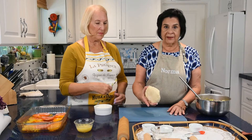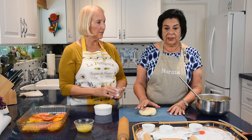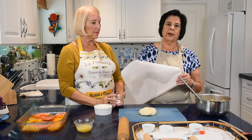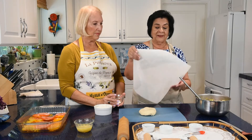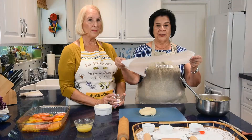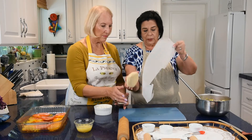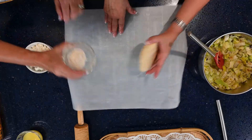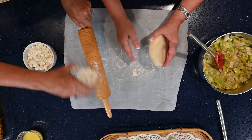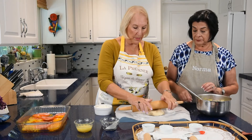The pastry dough has been in the refrigerator for one hour. We're going to roll it out on parchment paper. I've measured and marked 11 inches circumference on the paper — use the opposite side from the pencil marks. Add a little flour underneath so it won't stick, and a little on the rolling pin. Roll from the middle outward.